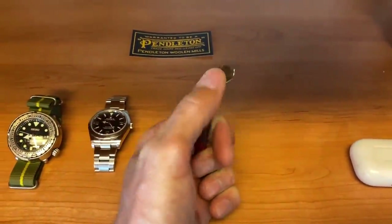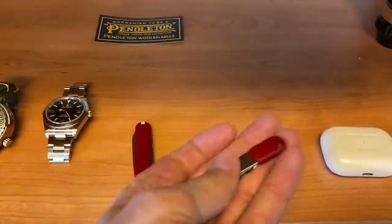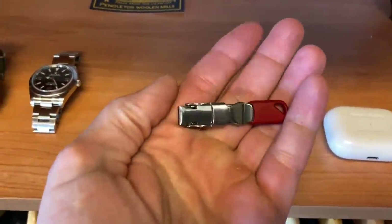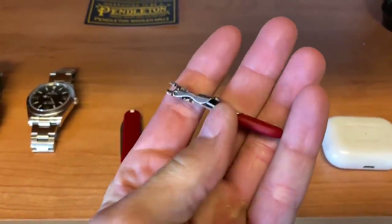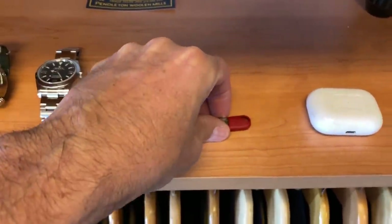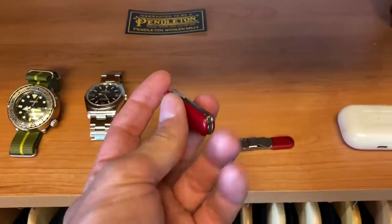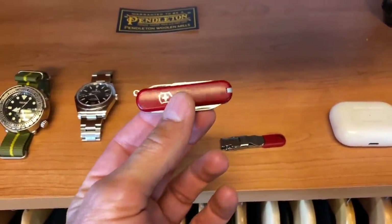Did you know that Victorinox makes a nail clipper? And it is very, very nice. Look how it folds down into a little flat piece. There's just little things — I love Victorinox. A daily carry, I think, for most guys, you've got to have one of these — the little tiny...